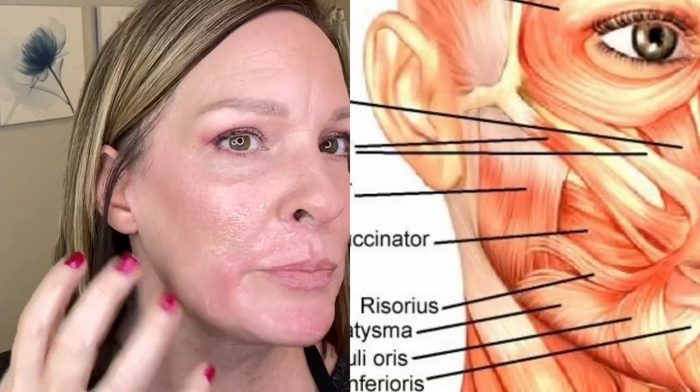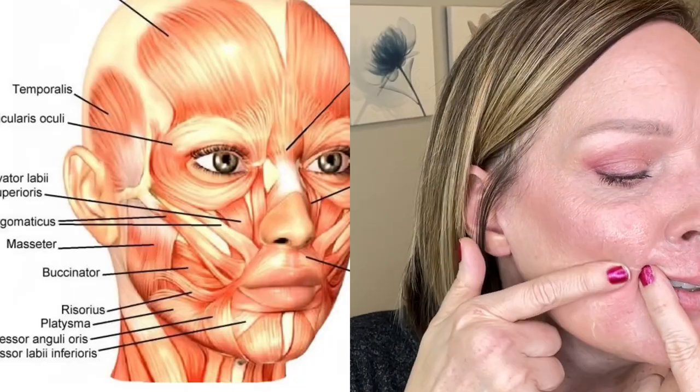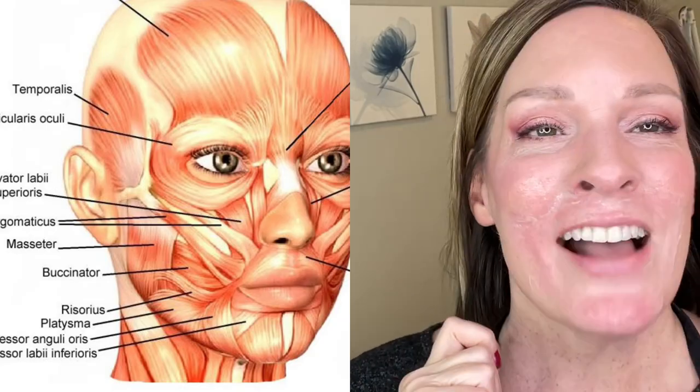And then we have the risorius, which is our smile line. A lot of times we'll release all of this and there's still tension visible. So we're going to put our finger, anchor it right next to the corner of the mouth, and then feel for that risorius. Usually when you're over it, you can feel it — it's under a bunch of other things. It's our smile muscle. Let's try to pull that apart. I almost have too much conductive gel on, making it a little hard to get my grip.